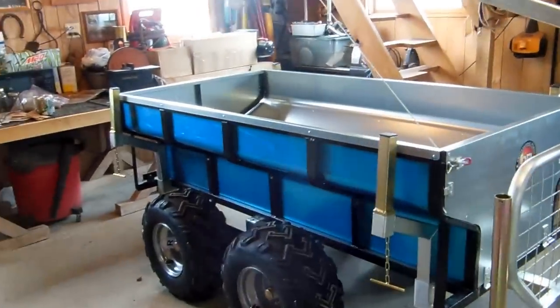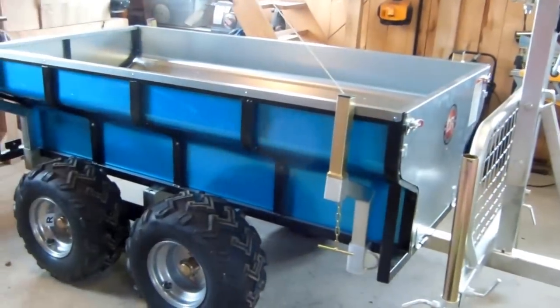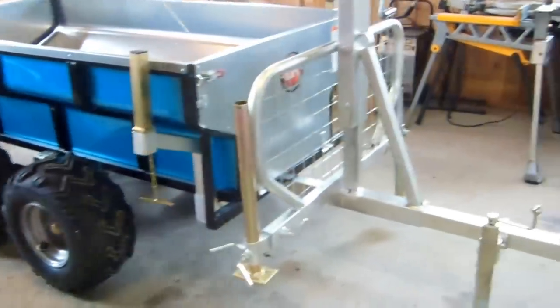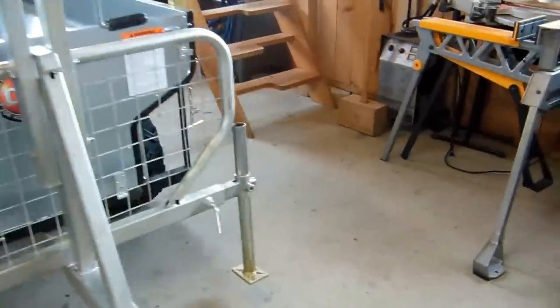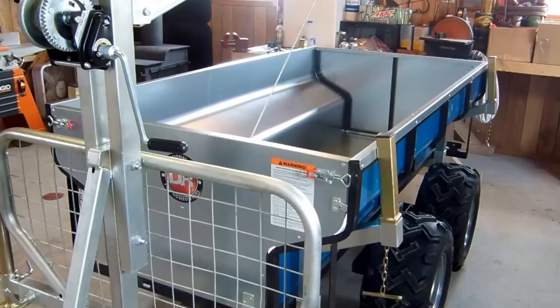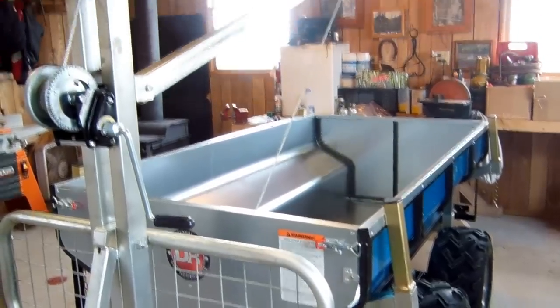So there you have it — three hours to put it together. Good-looking machine. The neighbors will all be in love with it when they see it. We'll give you a review after we've used it. Have a great day, thanks for watching.